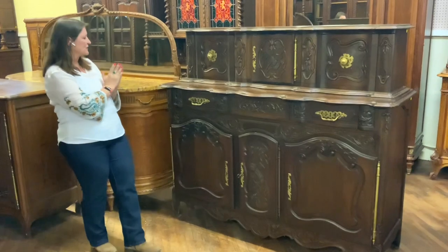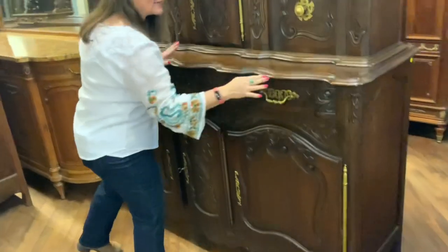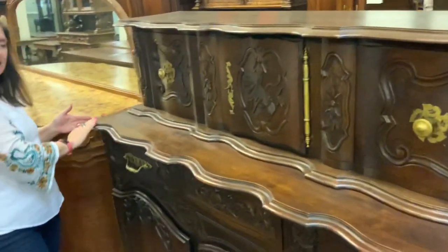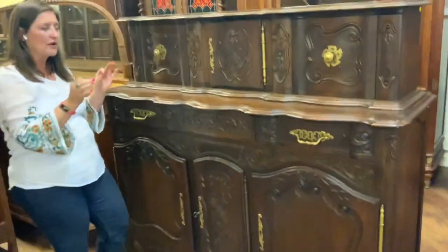We do have this really nice curvy line along the front edge that is then mirrored here on the top. That's a nice and unusual part of this piece.